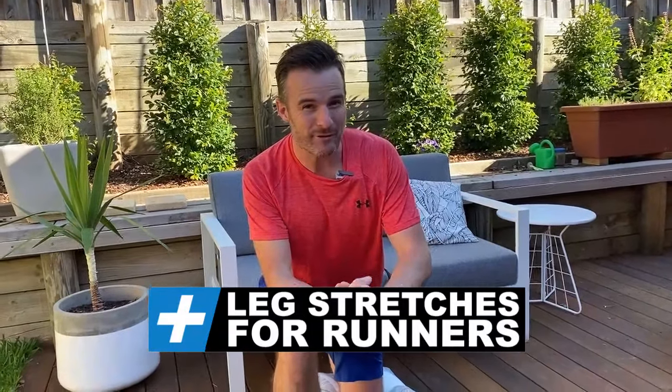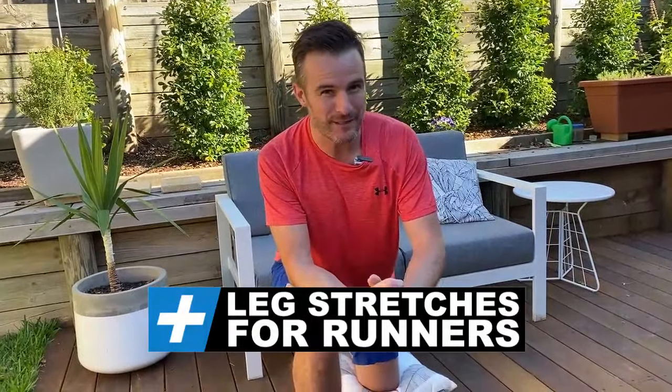All right, today's rehab is about stretching for runners. For those of you who are now stuck at home with no gym, no workouts, and are doing a lot more running than you're used to, or if you haven't been running before and you are now running, these are the essential stretches that you've just got to start doing, otherwise you're going to run into some serious injuries down the track.